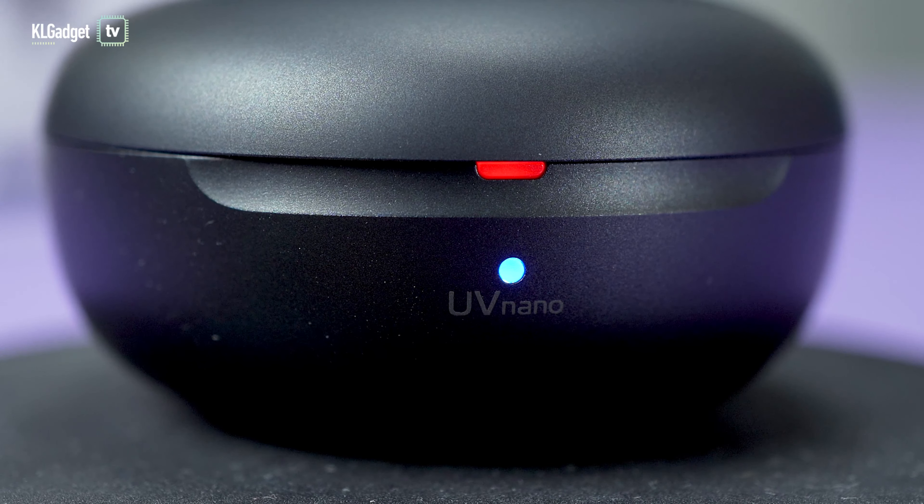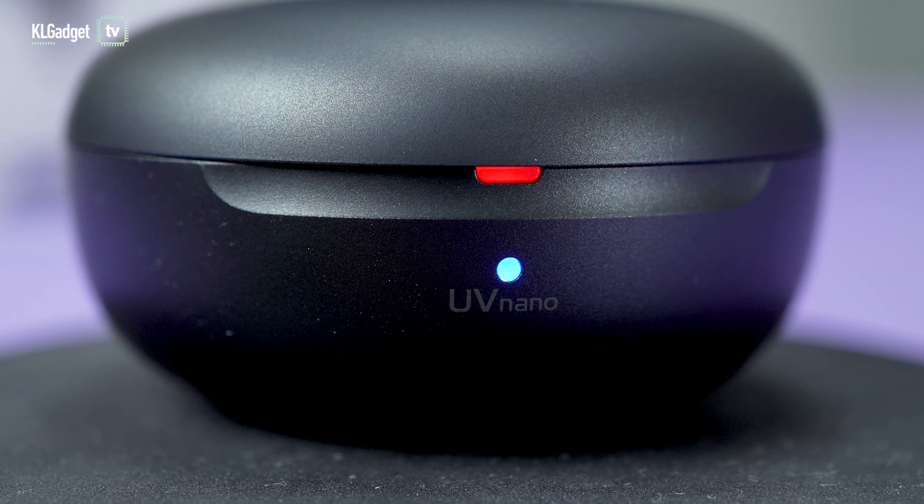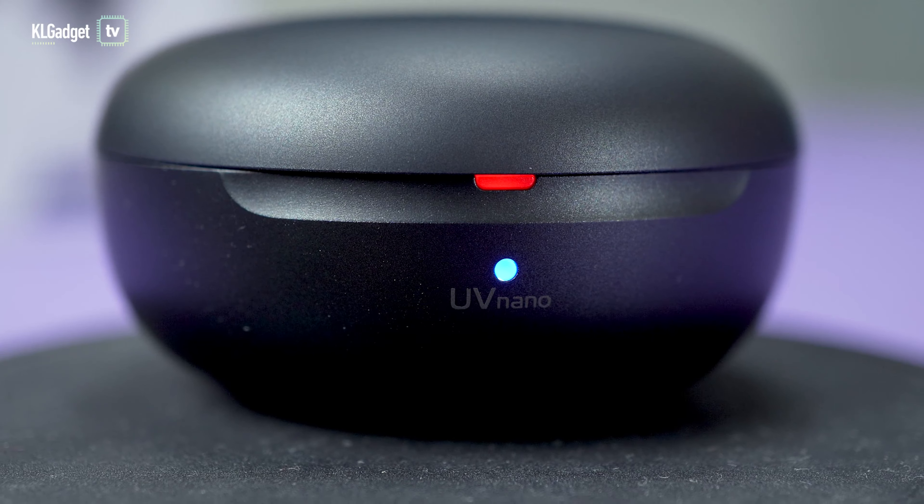However, this feature can only be turned on while charging the case together with the earbuds. A blue UV-Nano LED comes on when you tether or wireless charge it, and the earbuds will be sanitized in 5 minutes.